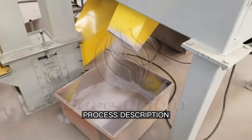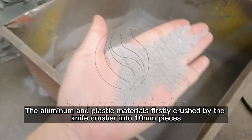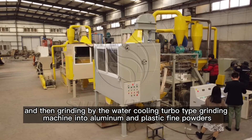Process Description: The aluminum and plastic materials are firstly crushed by the knife crusher into 10mm pieces, and then ground by the water cooling turbo type grinding machine into aluminum and plastic fine powders.